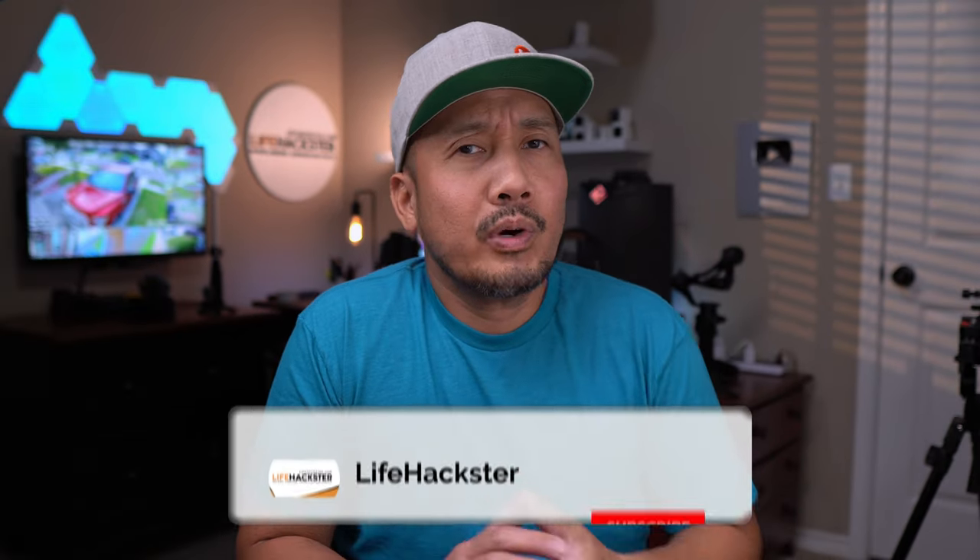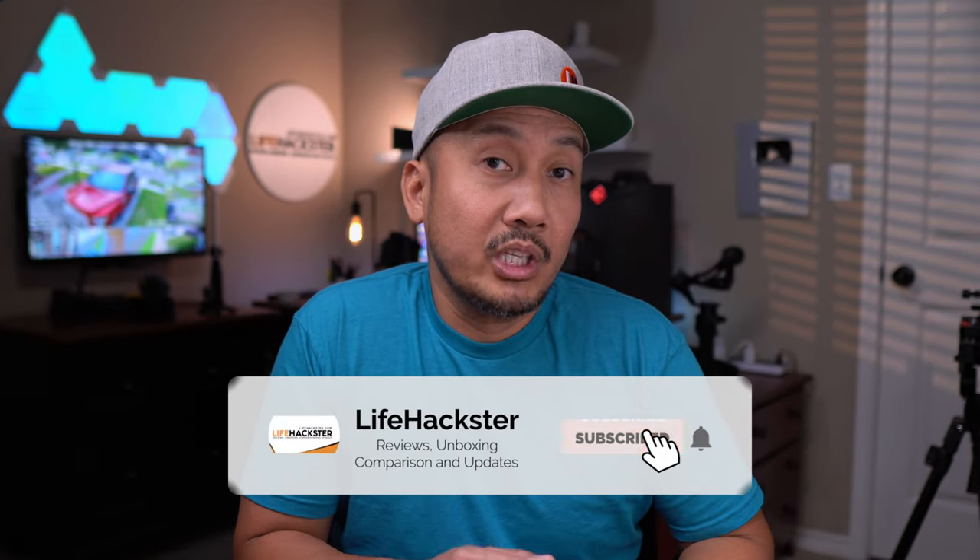I'll do that later. I just want to release this video quick so that everyone can be updated. For all of you that have your Homebase 3 recording in lower resolution, try this reset method and let me know in the comments below if it worked or not. I'll be working on my next video, which will be my 2024 smart security house tour, most likely after Christmas. That's it for this video. Thanks for watching.